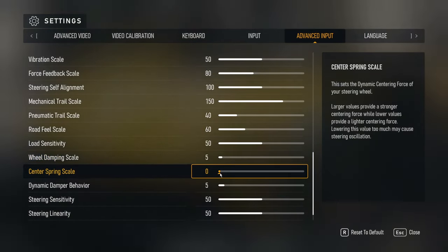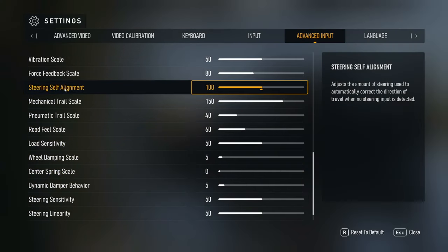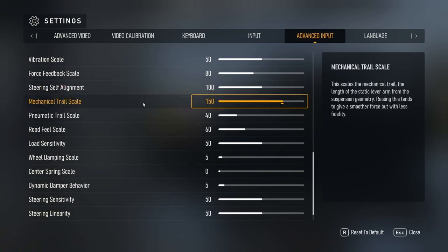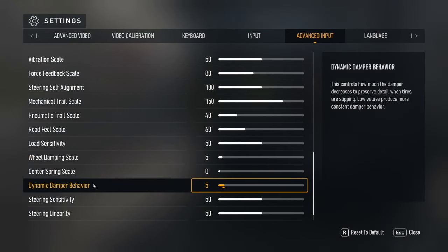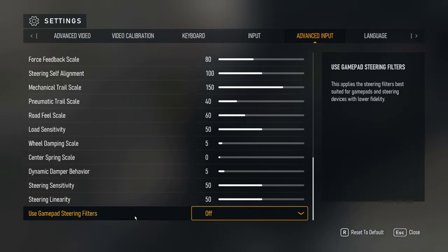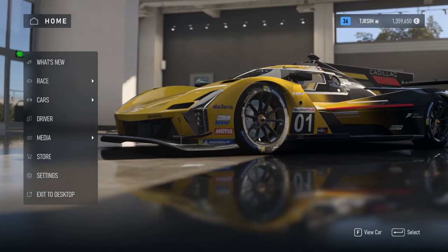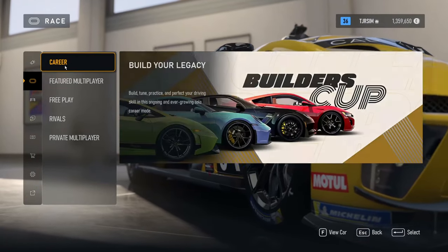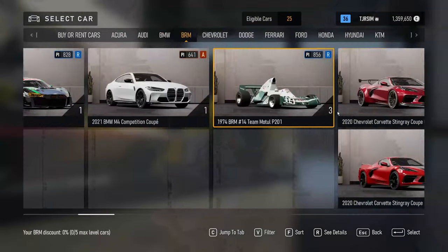Center spring is when coming out of a curve the wheel self-aligns — the inertia of rotational mass makes the wheel want to go straight. Center spring is really just in the way for that. Dynamic damper and the rest of the settings I leave at default — you don't need anything changed there. I hope this has been helpful. I'll run through a quick race if you want to stick around and see what the graphics actually look like.